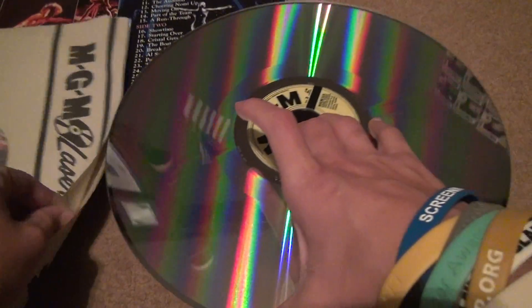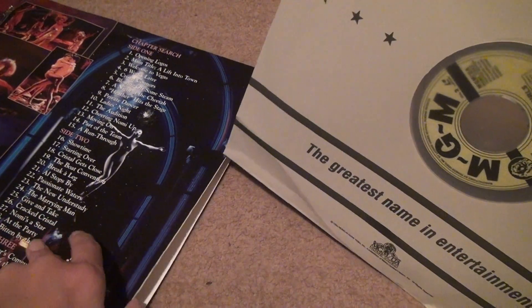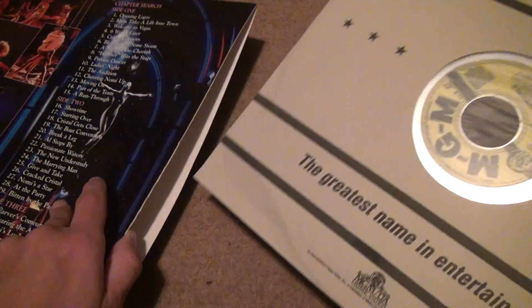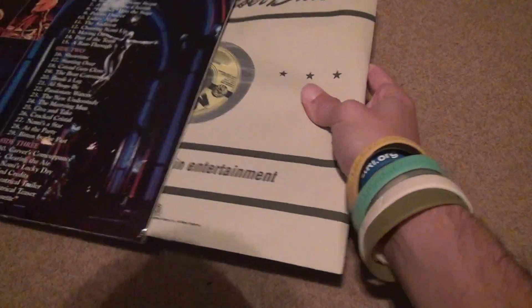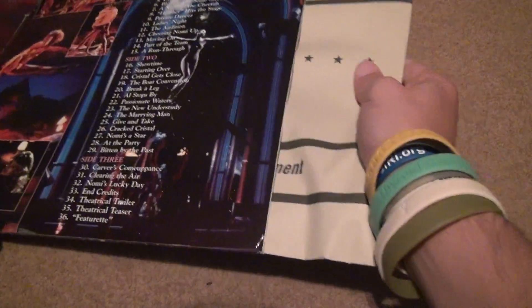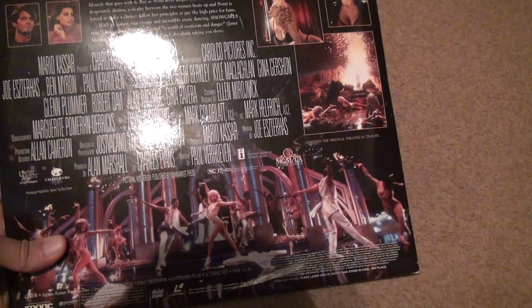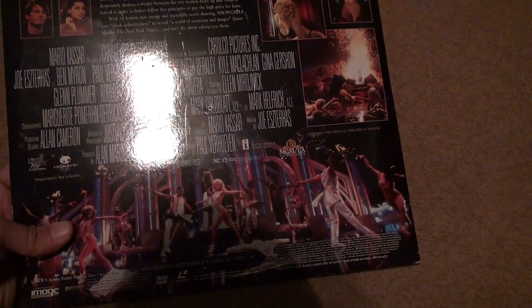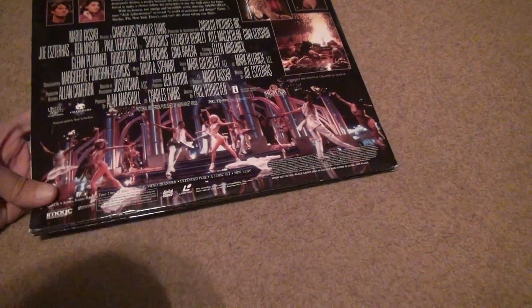So that was pretty good. All I'm going to say is that this looks like they put it together good. We'll see how things turn out. Did I tell you the amount of time for the movie? Since it's on three platters, it's probably going to be a pretty long movie. Two hours and eleven minutes.